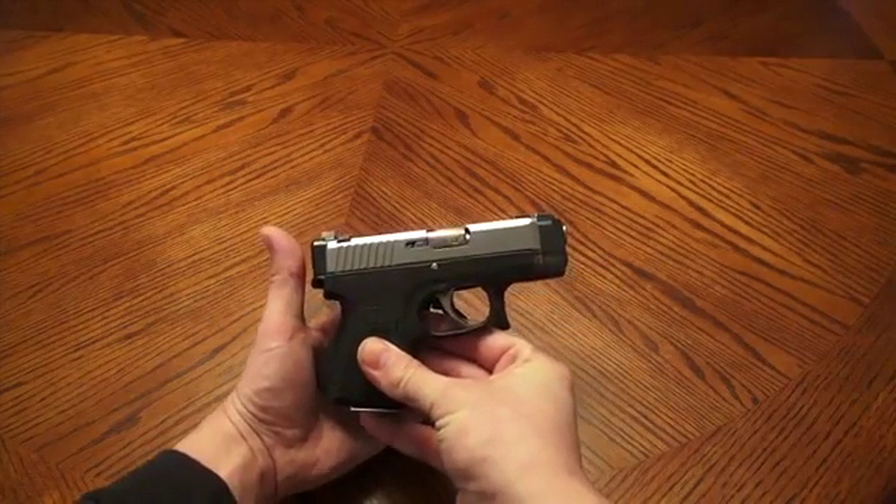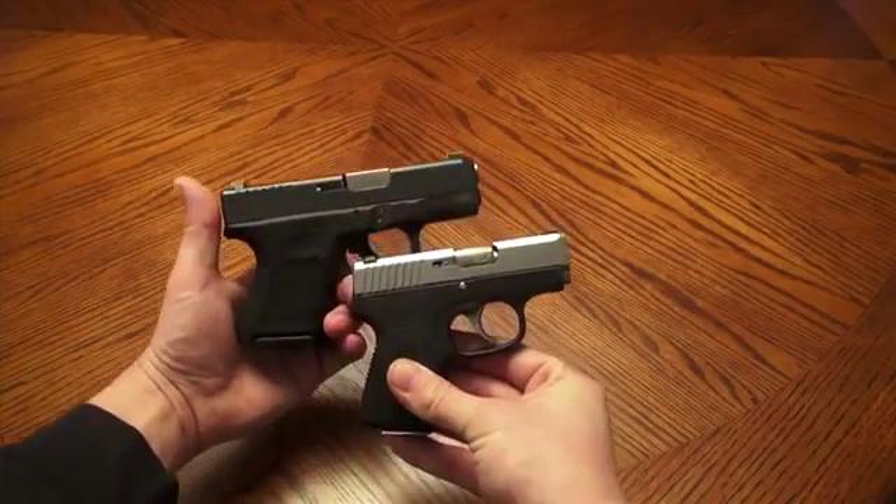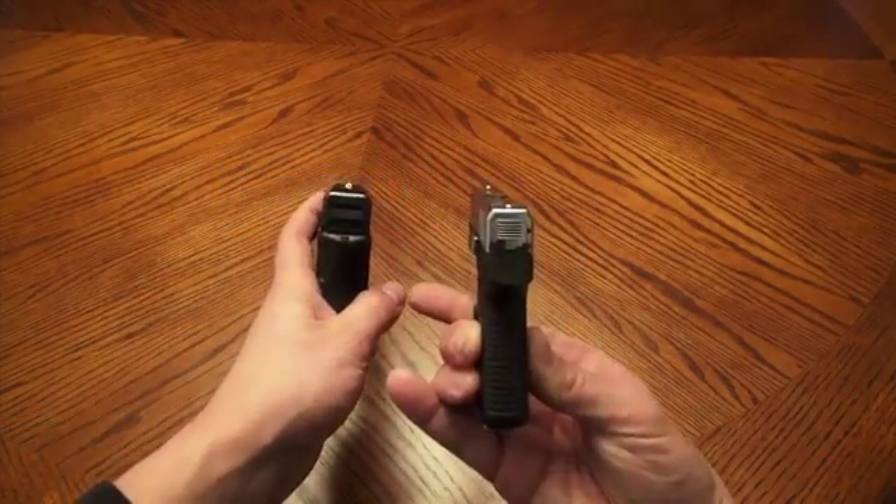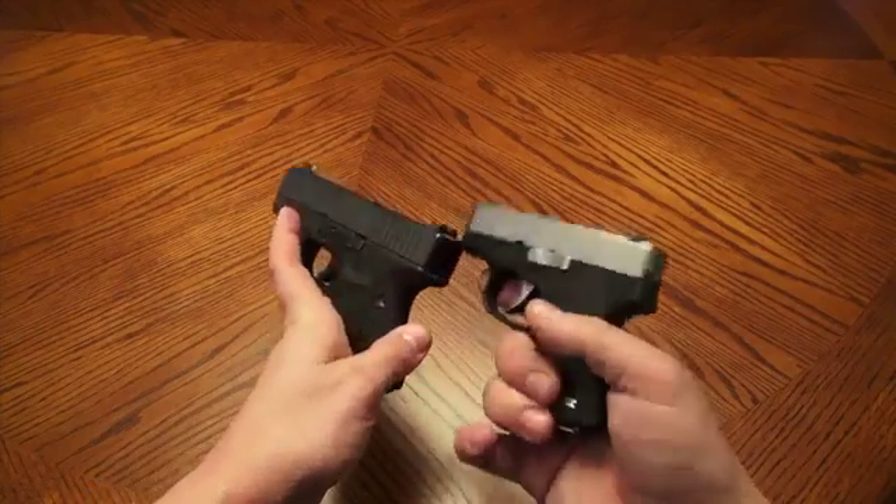For size comparison, here's a Glock 26, which is a double stack 9mm, and here is the single stack 380 Kahr CW380. Great little gun.